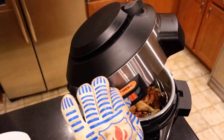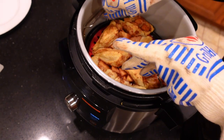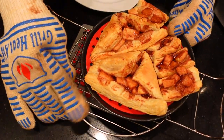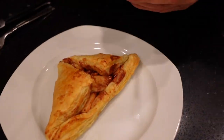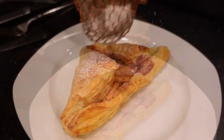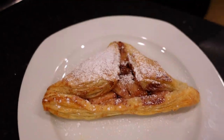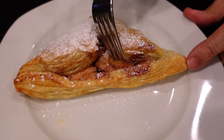It looks pretty good — that pie is done. I'm going to take it out. That was 15 minutes and I didn't preheat. While it's still warm, take your powdered sugar and sprinkle some on top — it gives some additional sweetness. Cool off for a second, we don't want to burn our mouths. You can see it's nice and puffy, and the apples on the inside are nice and cooked in their own juices.